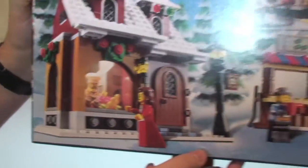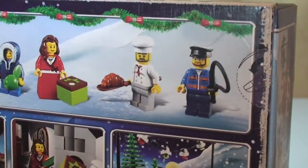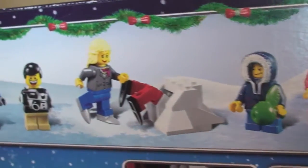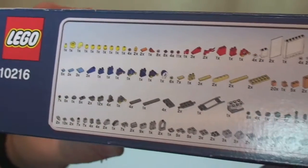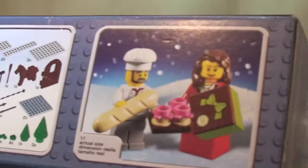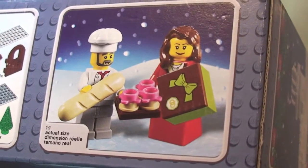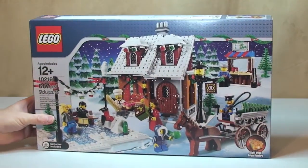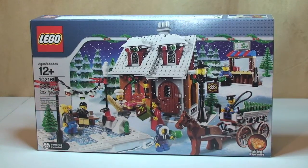Just some more of the scene. Across the top we have our minifigures and some of the smaller accessories that come with them. On top of the box we have the inventory, and another scene of two of the minifigures and some of the accessories. This one also comes with a light brick. Okay, so that's a quick look at the box - let's get this box opened.